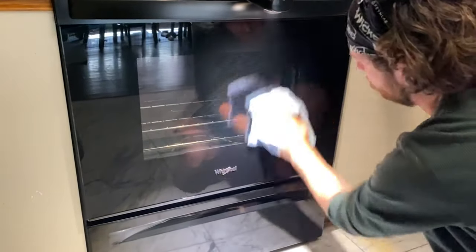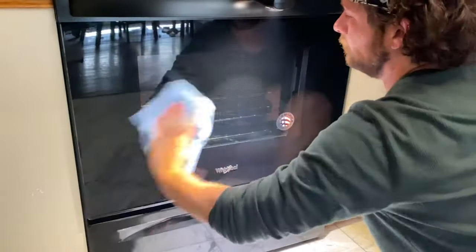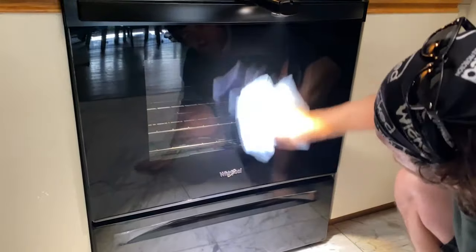Now for the glass — it's amazing that after 30 minutes it just wipes off like nothing. It pretty much feels like you're wiping wax off. This stuff is incredible.